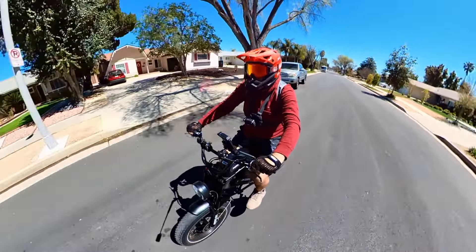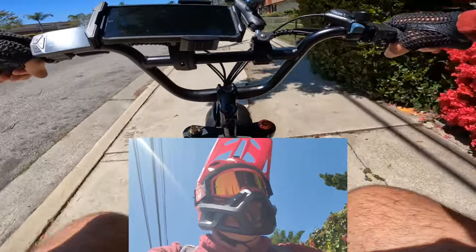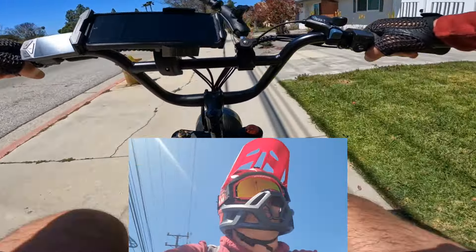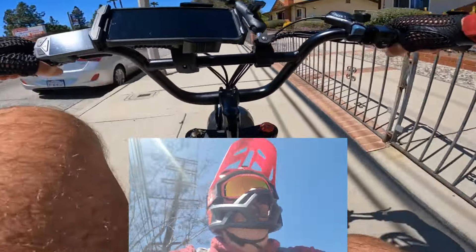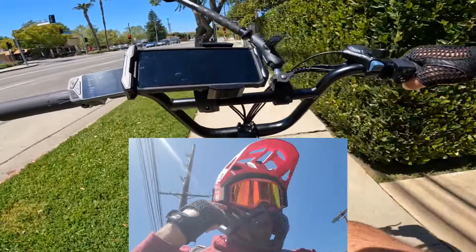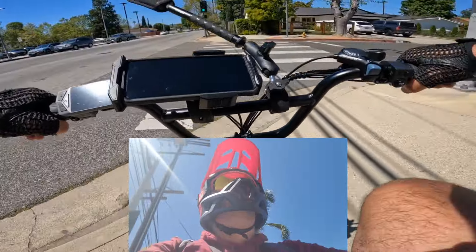I'm going to ride on the sidewalk, since many people have asked me to ride on sidewalk only. So for all the sidewalk lovers — welcome to the channel! I'm only going about 50 miles an hour... just kidding, I'm warming up before going uphill. I recorded on my phone so you can see how the helmet looks while riding. It's actually really nice.